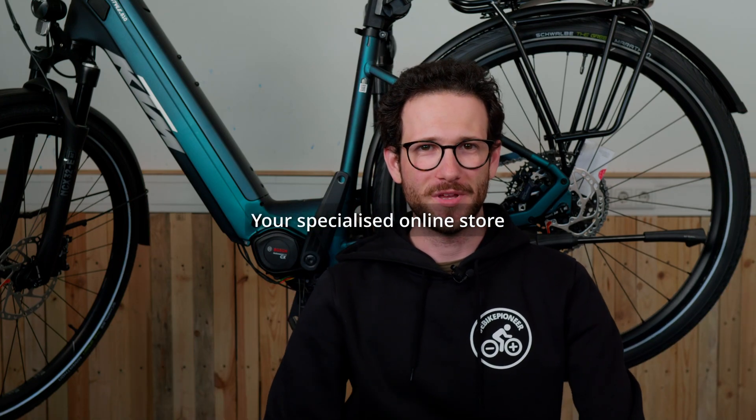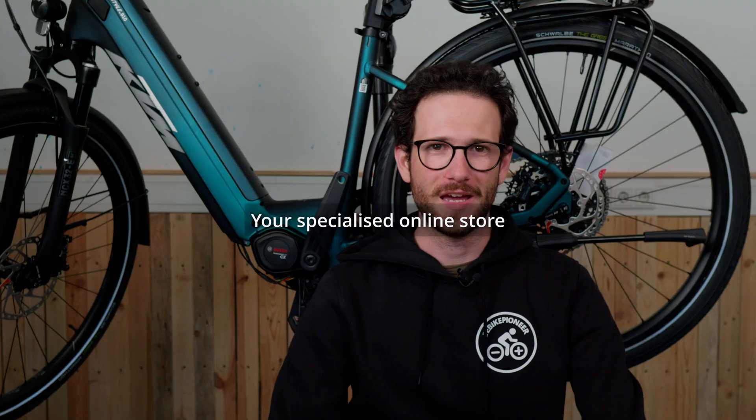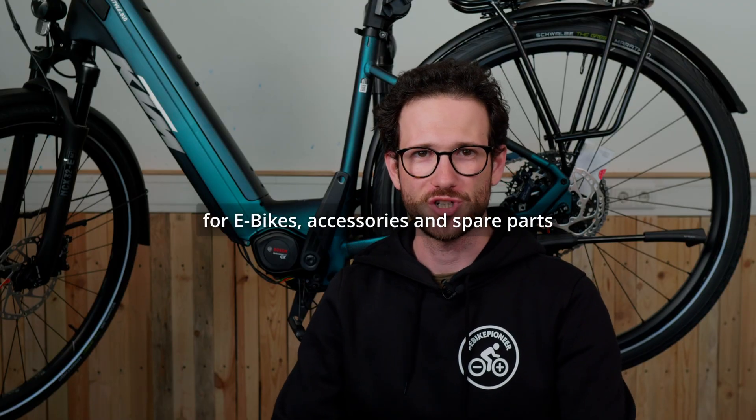Hello guys and welcome to eBike24. In this video we are going to take a look at the motor connections for the Bosch Gen 5 motor. It has six connections in total and eight different functions, so let's get right into it.